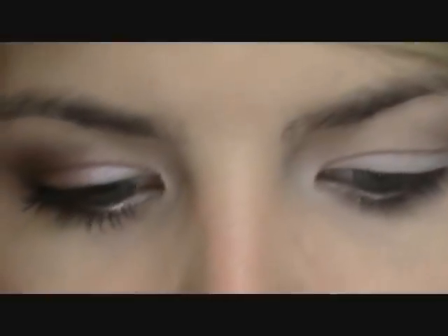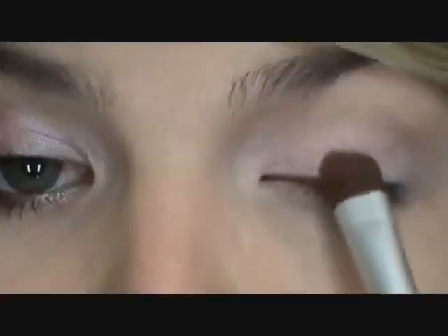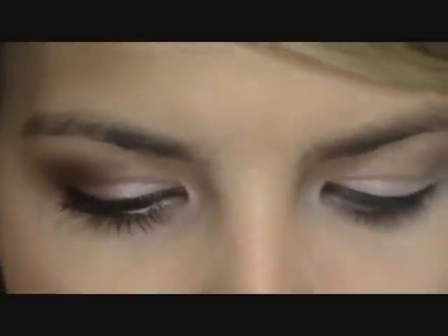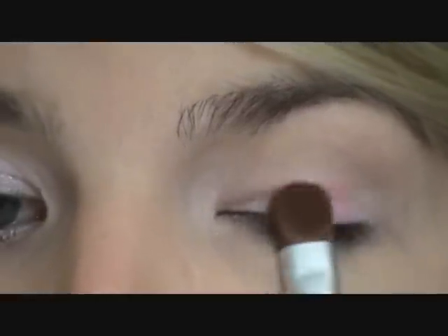I'm blending that highlight color about halfway into my lower lash line, and then I'll go in and touch it up again at the end to make it pop a little bit more. I'm also going to take it about a third of the way into my lid. Then I'm going to clean my brush off and go into G2, which is more of a bubblegum pink color. I'll pick that up with my flat shader brush as well, tap off the excess, and pat it right along my lid.